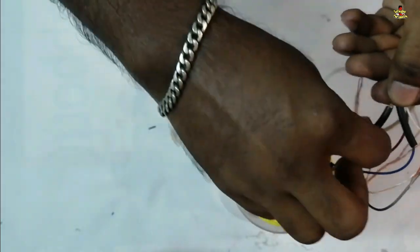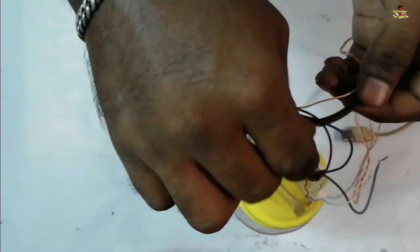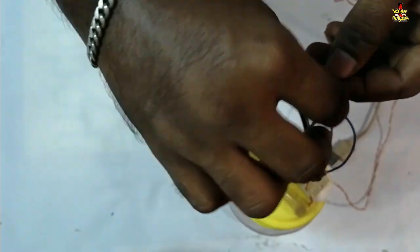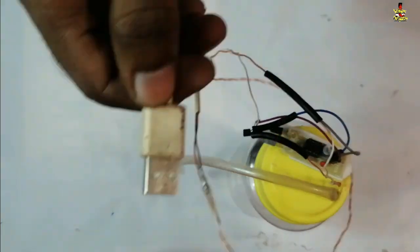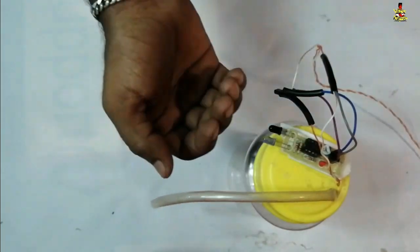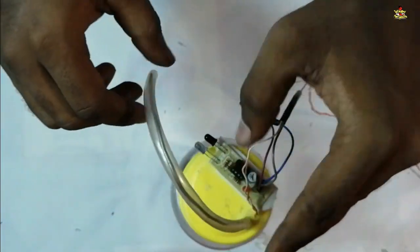The wires are connected to the tube. This wire is connected to the power supply. You can connect the tube with a motor plus and you can insulate the tube. You can test the tube with a motor plus and adjust the tube a little bit.